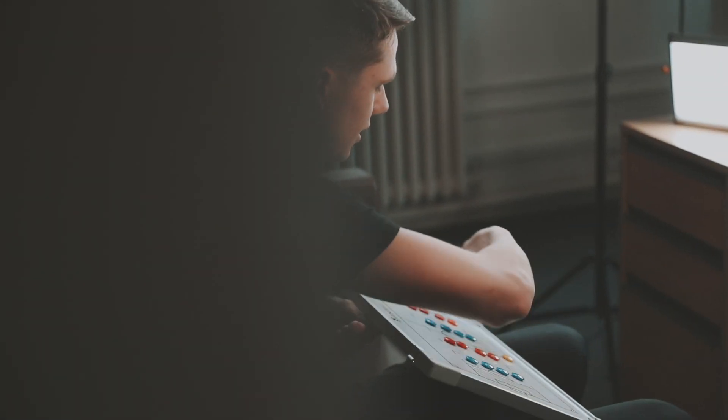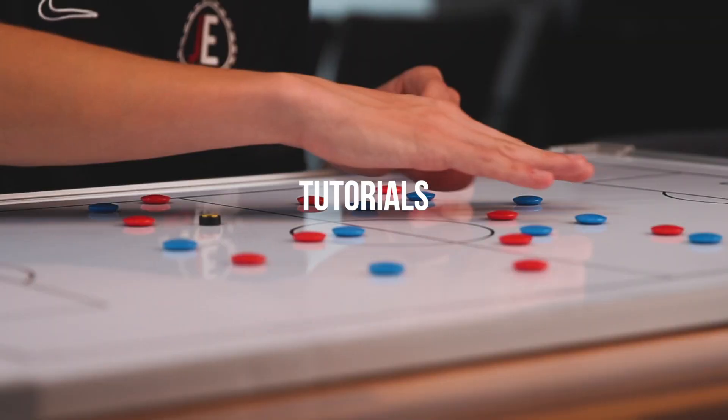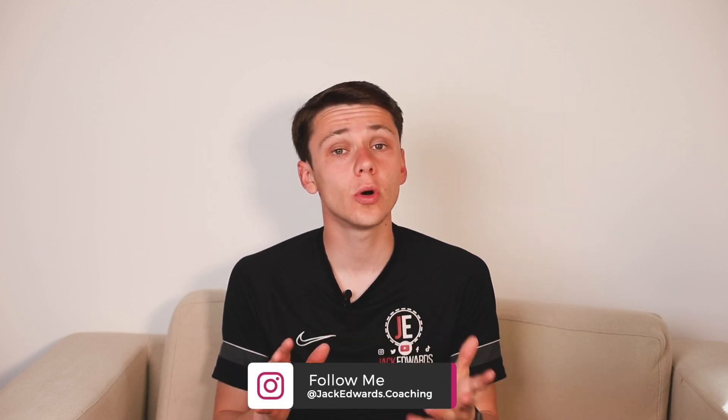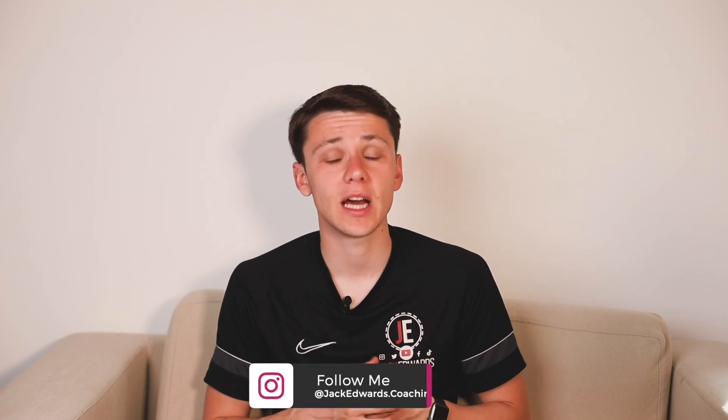Welcome to Session Sunday. Hi guys, it's Jack Edwards, and in today's video we're going to be focusing on some attacking drills. Before we get into this week's video, make sure to leave us a like and subscribe, and if you missed last week's video, click on the link above.